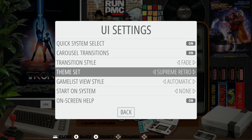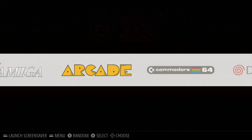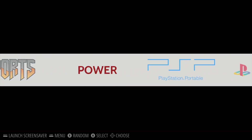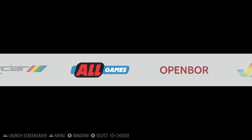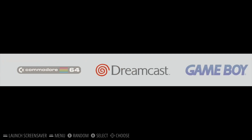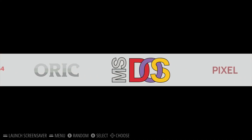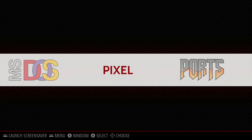Theme Set — I was on Supreme Retro. You can see if I switch to Carbon — there you go. This is the Carbon theme, and this is good if you're getting any issues because it's not showing any artwork or trying to do anything fancy, just the bare minimum. It works really fast and some people will prefer this. I sort of switch between the two, I don't really mind either way. Anyway, hope this helps — thanks very much for watching, please like and subscribe.